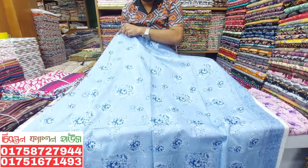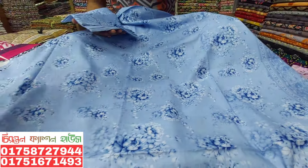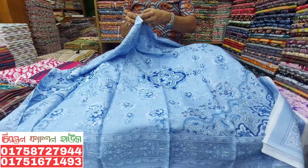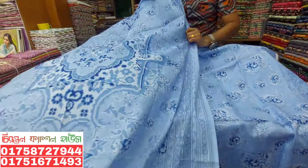I have a lot of cotton materials. This is a luxury type of fabric. If you want to order it, you can order it. This is a very good collection.